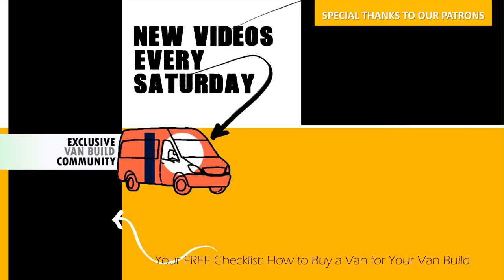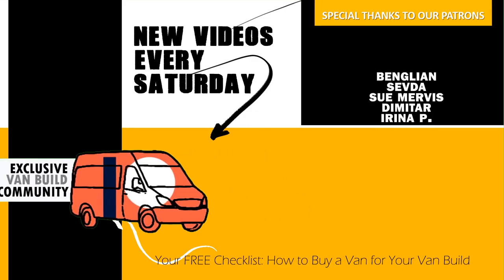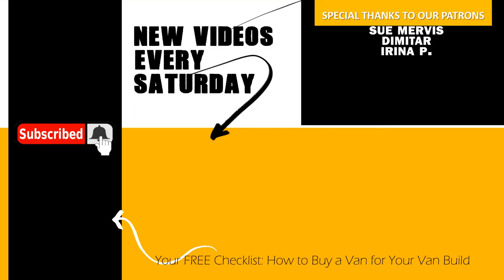If everything seems fine, it is time to take it on a test drive — that'll be next week's video, so subscribe for that. Go to our website for new merch, join us on Patreon for exclusive discounts and content, and remember to subscribe and hit the bell notification icon so you never miss a video.